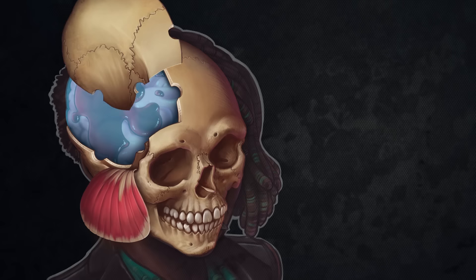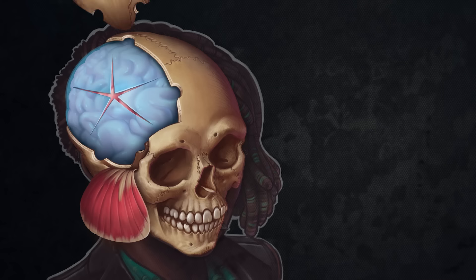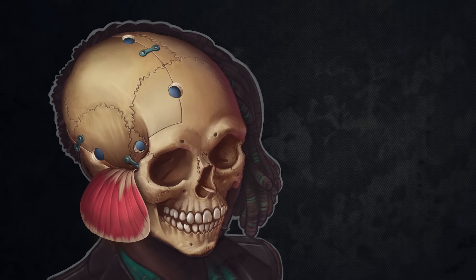A craniotomy is when we make a cut in the skull and remove a flap of bone so that we can access the brain underneath. Once our business with the brain is done, that bone is usually placed back on and secured in place with little titanium plates and screws.